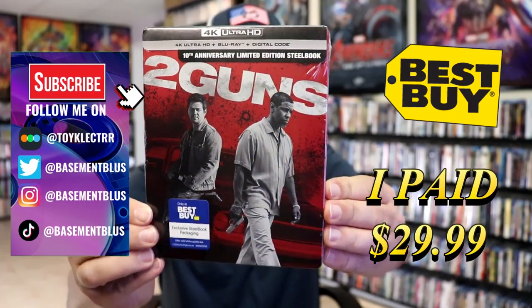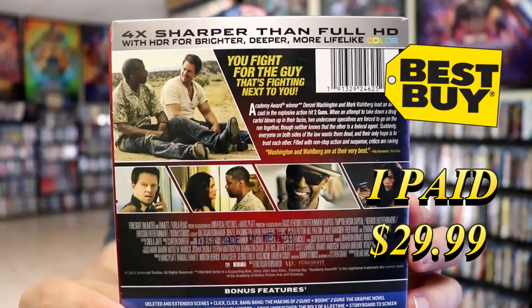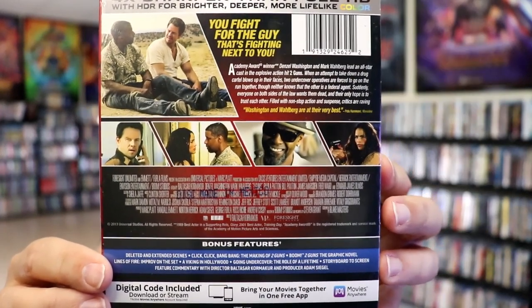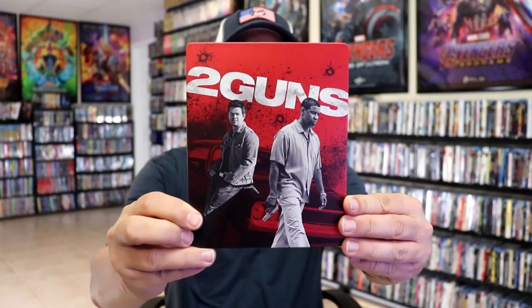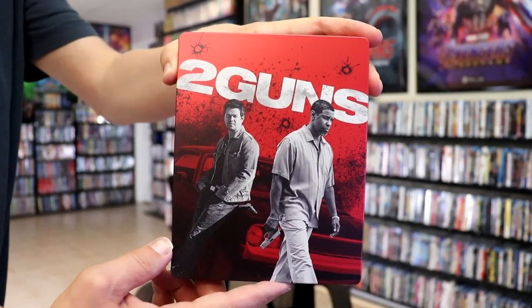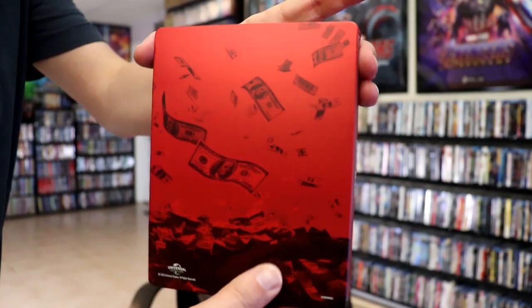Here's the front, and here's the back. If you'd like to read up on it, you can go ahead and pause and do so. Check out these bonus features. I'm going to go ahead and remove this from the wrapper, and we can take a closer look at this steelbook. With the wrapper off and the J-Card removed, here's the front of the steelbook. It is a matte finish — no embossing or debossing. Great looking image with the red, black, and whites. And here's the back.